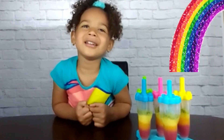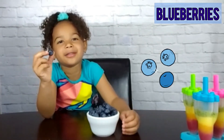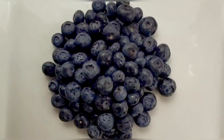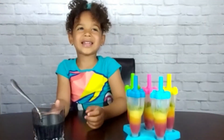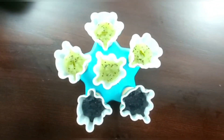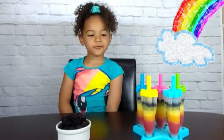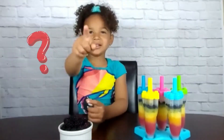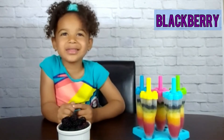The green layer is frozen. Now it's time for the blue layer. Now it goes back in the freezer for 30 minutes. Blue is frozen. Now it's time for the very last color in the rainbow.